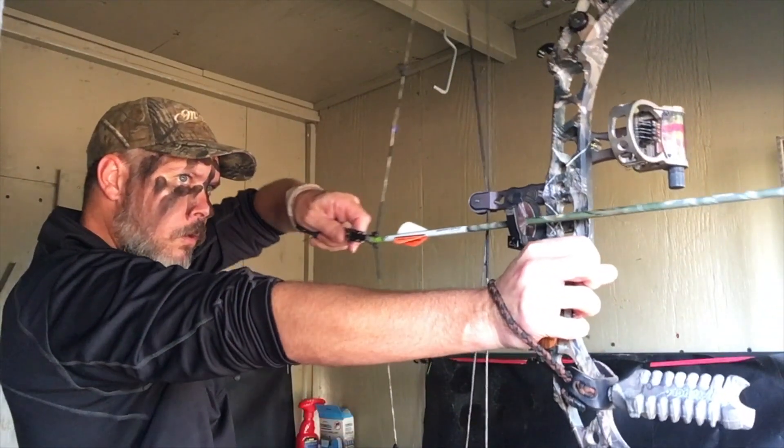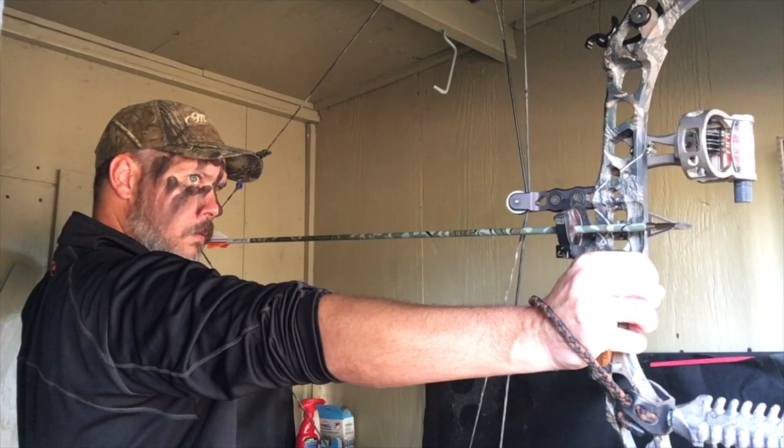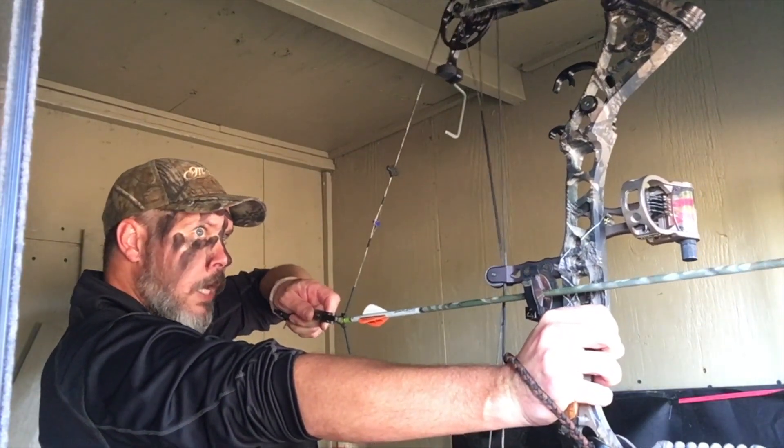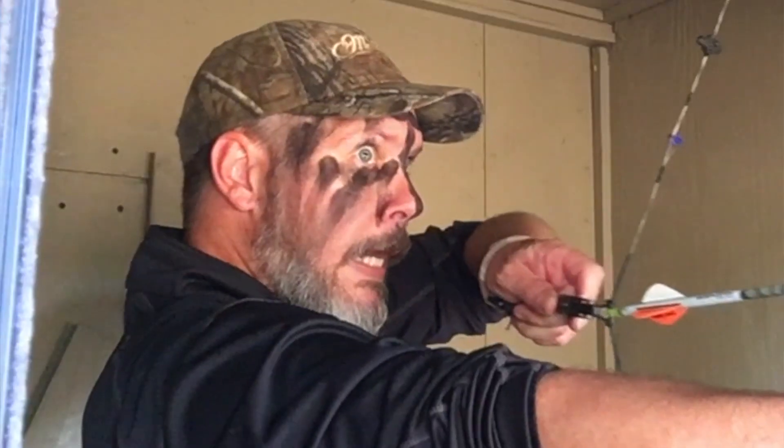Typically when you're practicing your bow draw, you practice pulling back nice and smooth and quiet and as still as possible. In this case a lot of that went out the window. I got about halfway through my draw and paused very slightly, but it took away that smooth draw. It also took away the ability to pull it back any further without great effort. I went ahead and made that effort, but it cost me some movement, so this buck was able to see that and ran off — I did not get the shot.